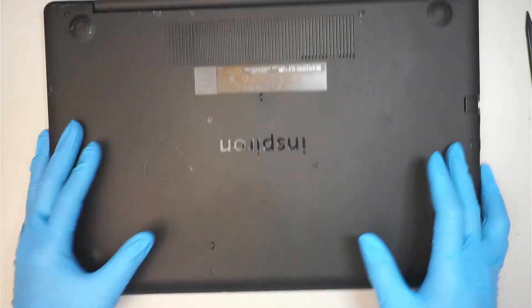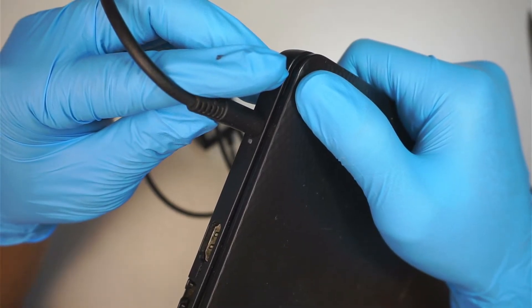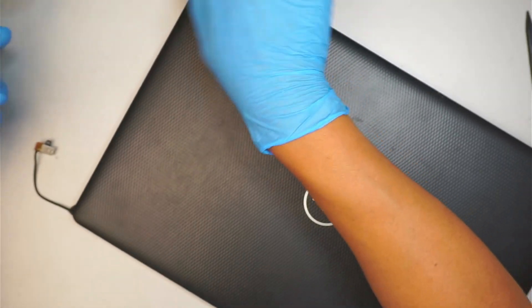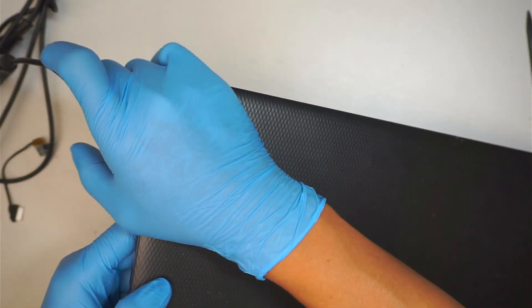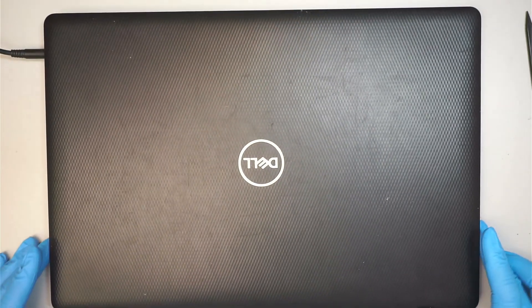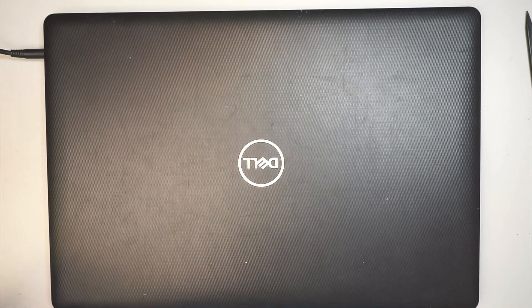I have all the screws installed, so let's go ahead and test it out. I have the charger here, and if you plug it into the new DC jack, I should be getting a light or something. Yep, there is a light — now I can see it. Anyway, that would be the process of changing out the DC jack. That's how you replace the DC jack. Hope this video is helpful — smash the like button for me. Thanks for watching. Until next time, take care and bye now.